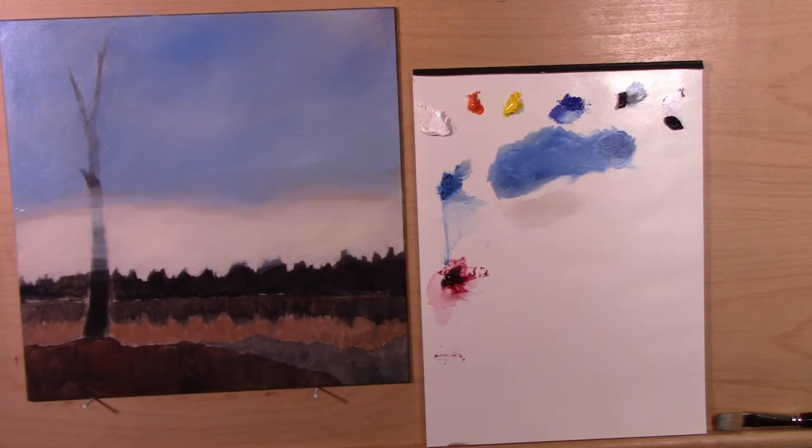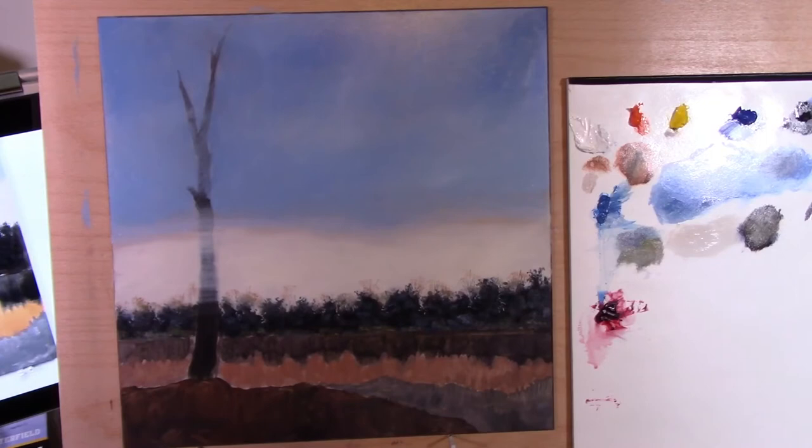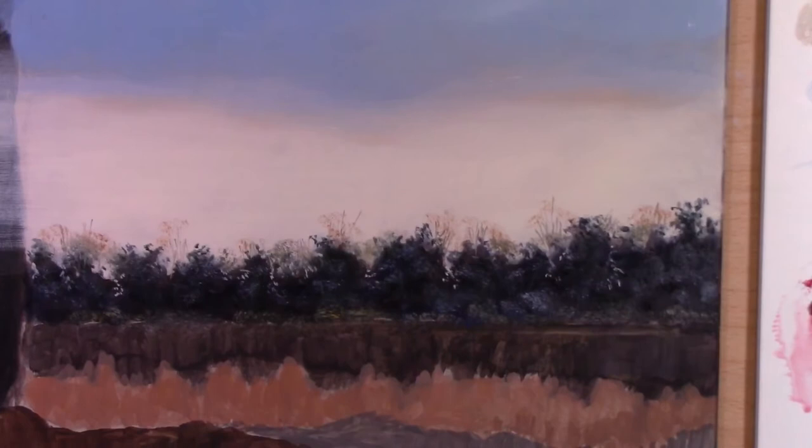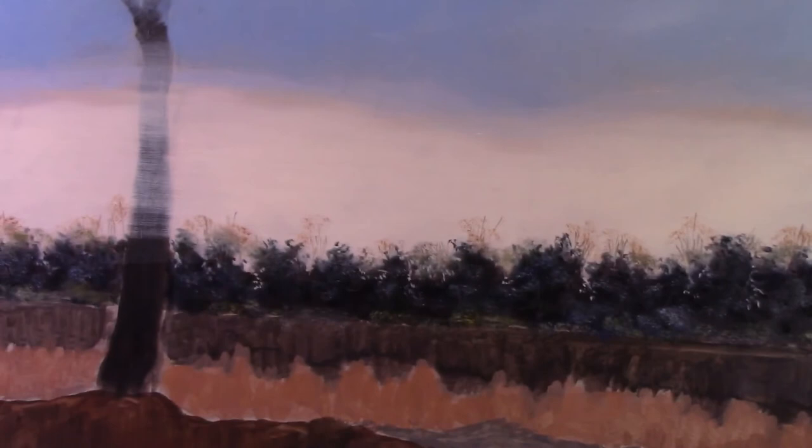Overall I'm pretty happy with how the sky turned out. Now it's time for a little break and then we'll move on to the trees. Checking in now — the tree line is done, and I'm pretty happy with it. I'm surprised how easy it was, actually. The trees have different colors; you can see the tops picking up the horizon orange. His brush set from Rosemary & Co is really helping me out here.